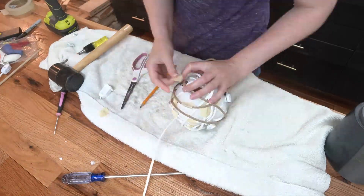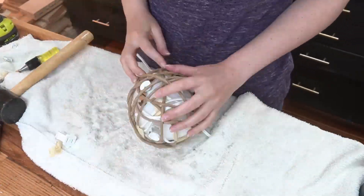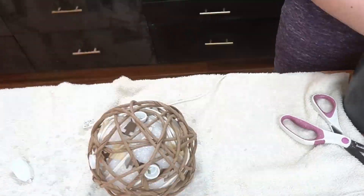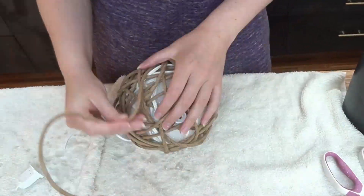For the third time, I wrapped a bunch of fiber rush around a ball — just as exciting as the first two times. This time I skipped the Mod Podge at the end, since I wasn't removing the ball and I didn't need the fiber rush to hold the shape on its own. This was a good choice — finally, I made a good choice — since the soft strands could be moved around when I was inserting dowels later.